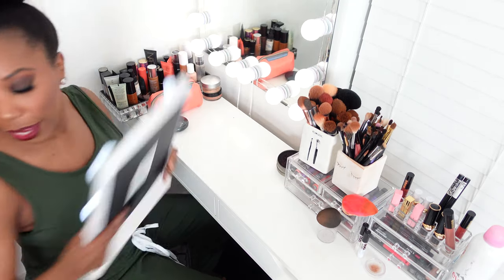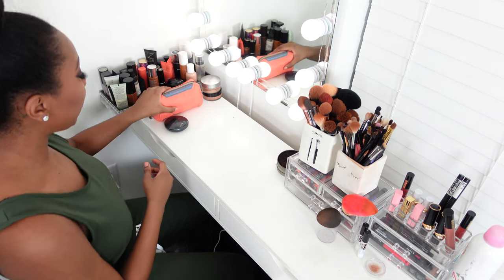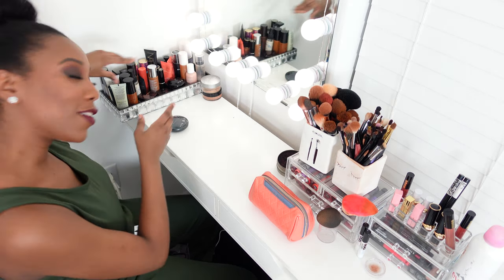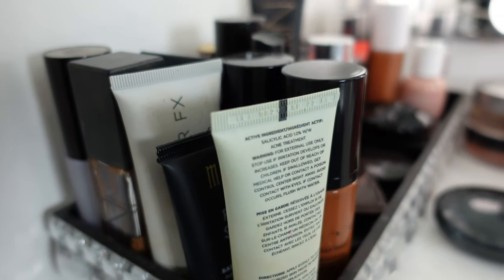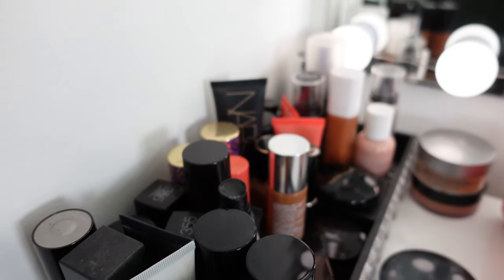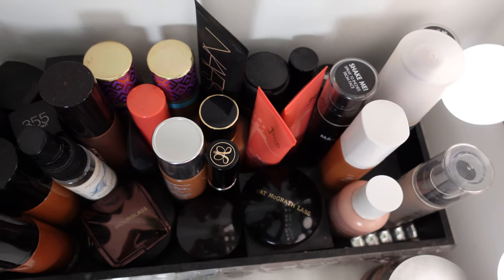So let me get this out of the way and show you what I have going on here. This is the foundation corner, slash primer corner, slash setting spray corner. Most of my face products are in this area. I also have some of my setting powders in here as well, but mostly foundation, primer, and setting spray here.